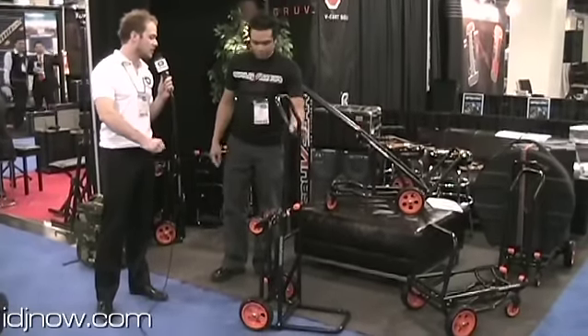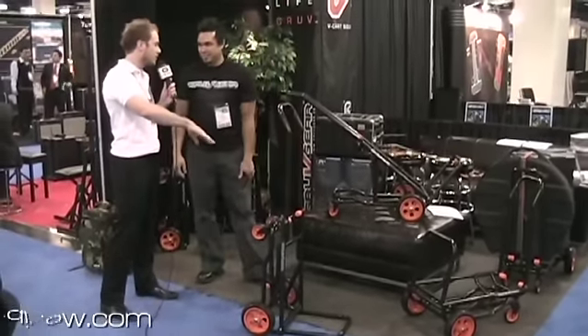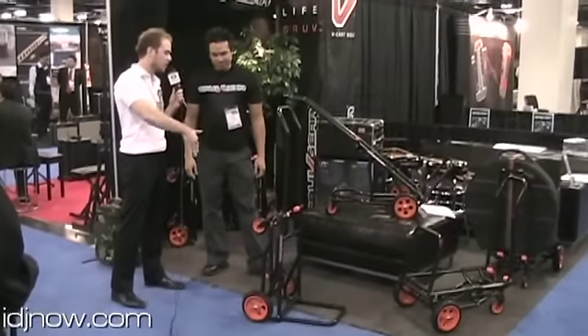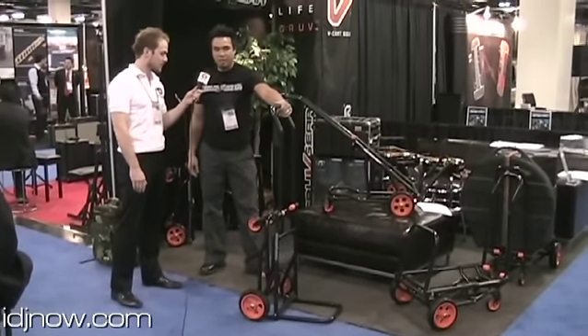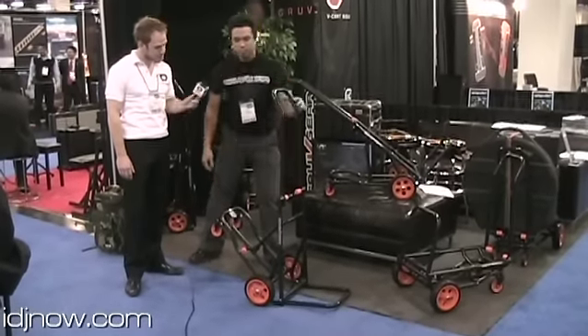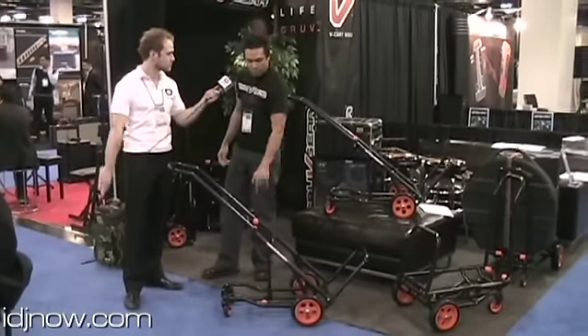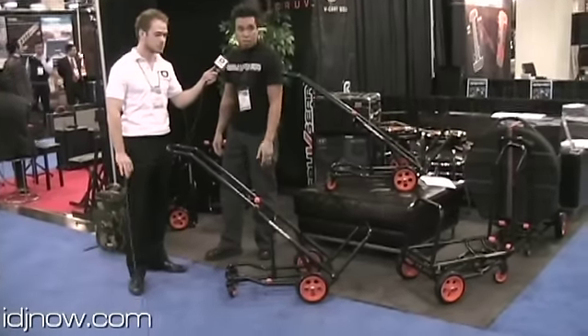Now, what if I have a lot of heavy gear that I need to move around, but this hand truck mode is going to give me a hard time holding it — is there a support? Absolutely. This is the coolest thing we have. This is called our four wheel V mode. The sliding arm comes out and supports you in two different positions — you have two different angles.